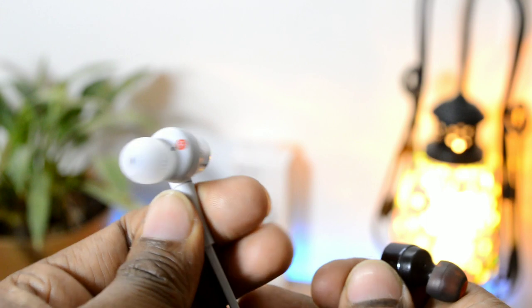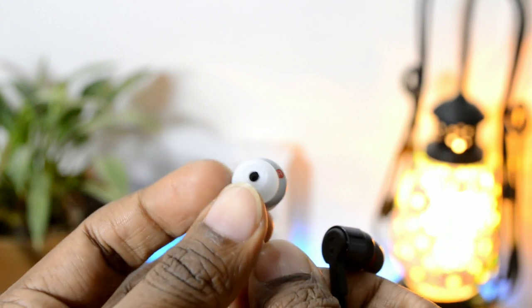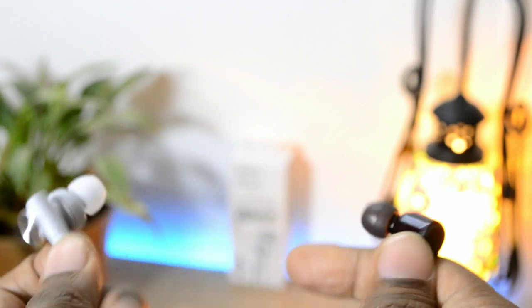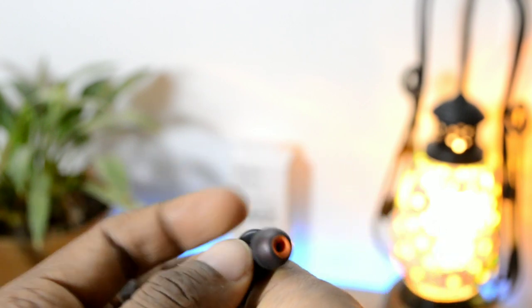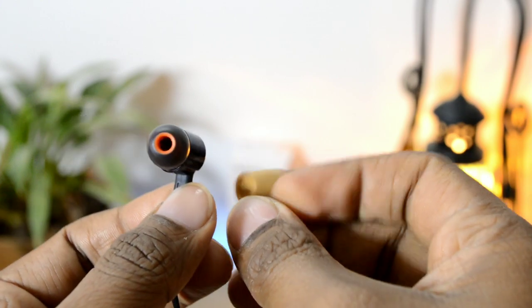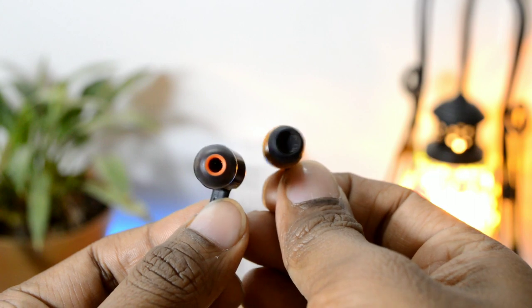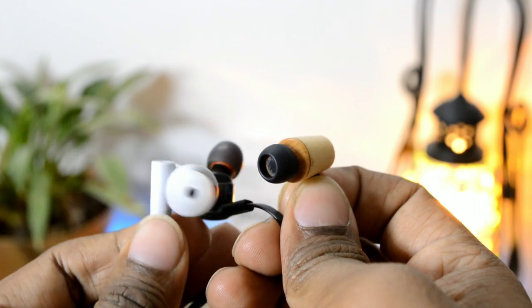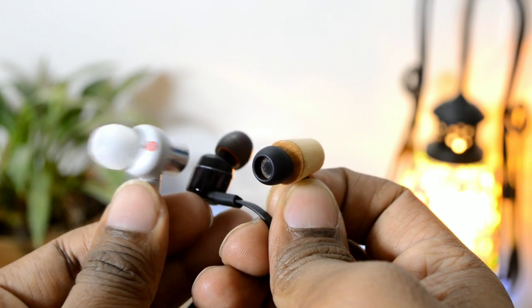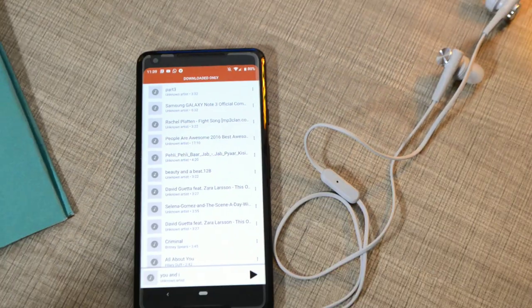The Sony earphones have earbuds with a very small tiny hole at the end. In contrast, earphones from JBL T210, Signature Acoustics, or other brands have a big hole at the center which attracts a lot of dust and wax that is always visible. The Sony earphones are much better at hiding dust and wax, so they always look neat and clean.